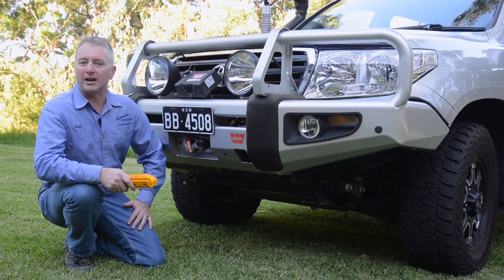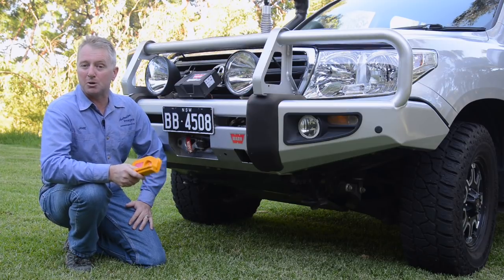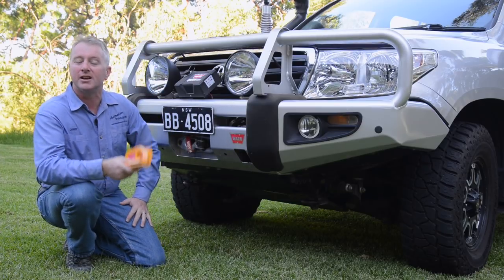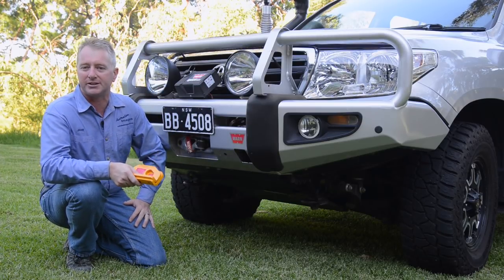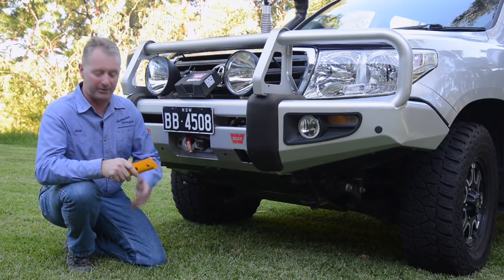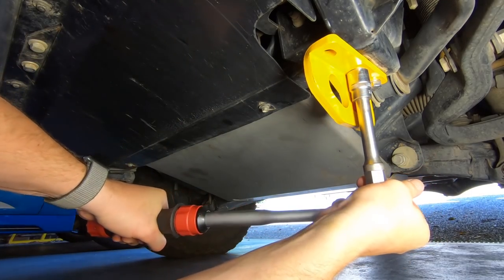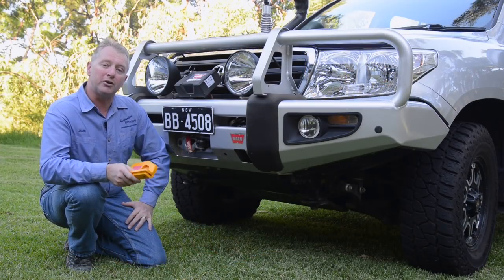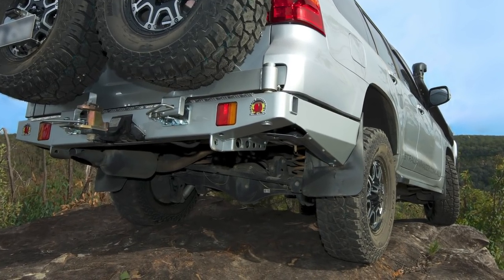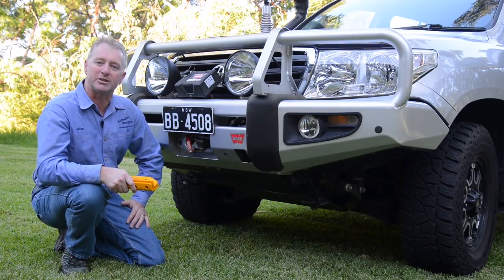The first items of equipment to look at are the recovery points on the vehicle itself. While the 200 comes equipped with factory tow points, they're really only designed for static loads, not for the much larger forces imposed by snatching. The solution for the front end is to install properly rated recovery points such as these ones — they bolt onto the chassis rails in place of the factory tow points. At the rear, I've already got a replacement bar which incorporates recovery points, but if you don't, I'd suggest purchasing a rated recovery point for installation into the factory tow hitch receiver.